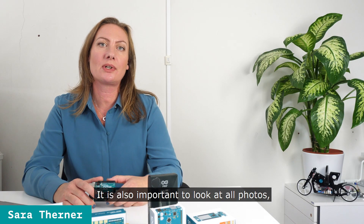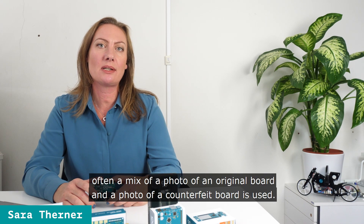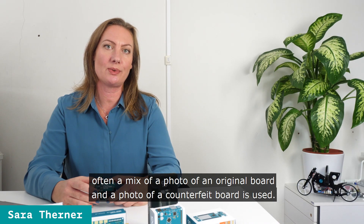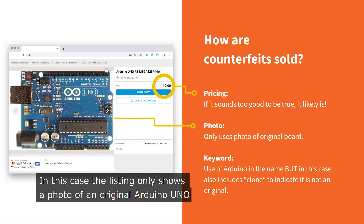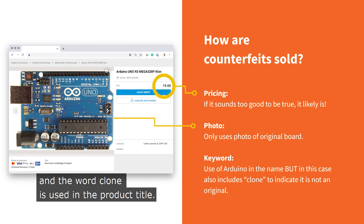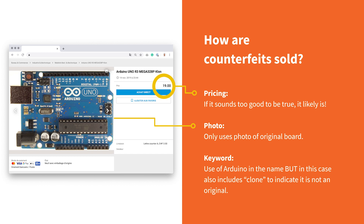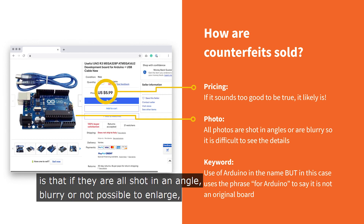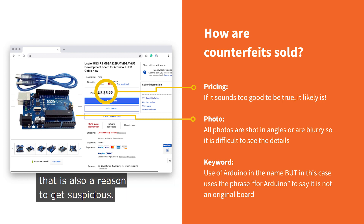It's also important to look at all the photos. Often a mix of a photo of an original board and a photo of a counterfeit board is used. In this case, the listing only shows a photo of an original Arduino Uno, but the price is too low and the word clone is used in the product title. Another relevant thing about product photos is that if they are all shot at an angle, blurry or not possible to enlarge, that is also a reason to get suspicious.